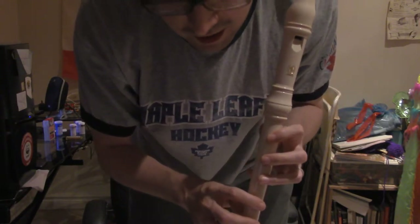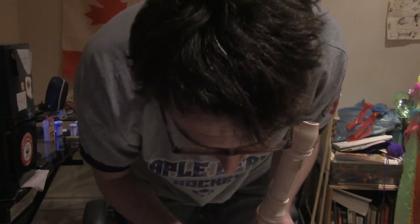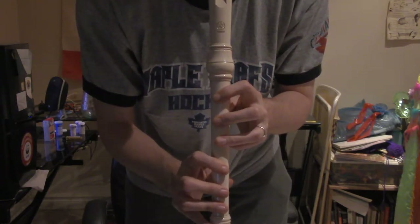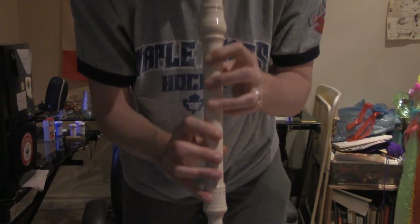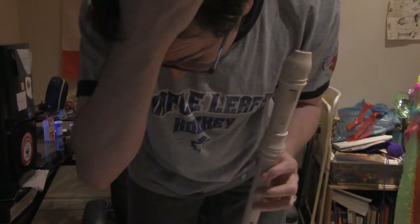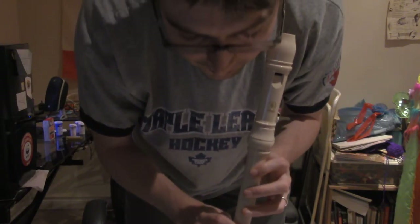This is an alto recorder, and so on the soprano tenor, this is your middle E. It's basically everything plugged up. Everything plugged up is your middle C — yeah, middle C — like you know the lines, middle C, related to piano, I think. So everything plugged up is your middle C.